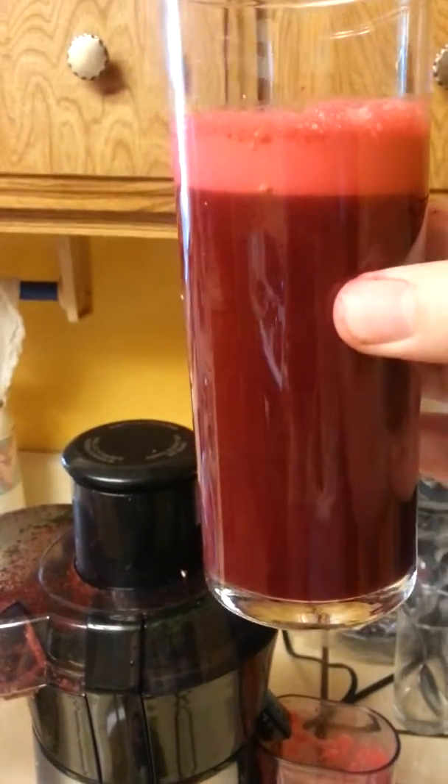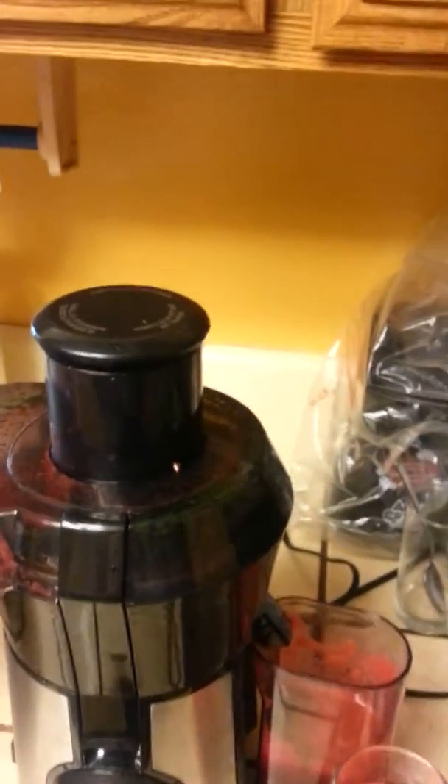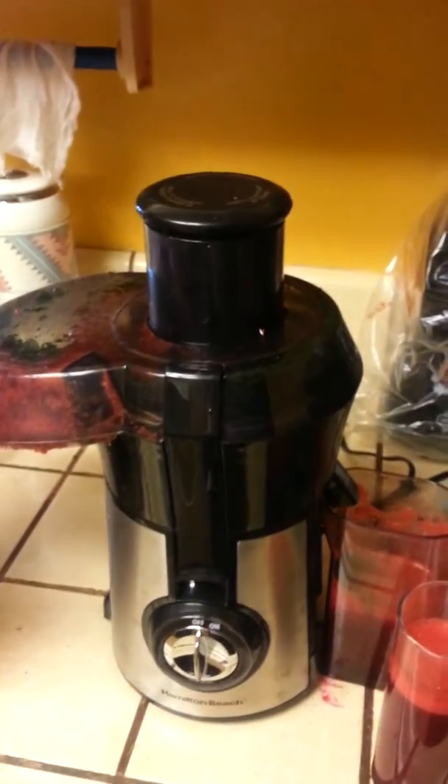This juice is pretty awesome. There it is — a quick video on juicing. Thanks for watching.